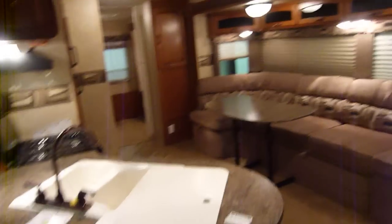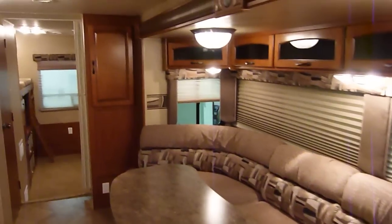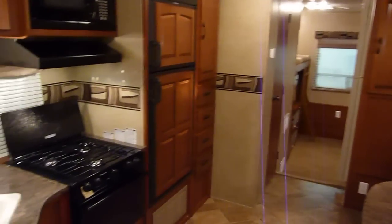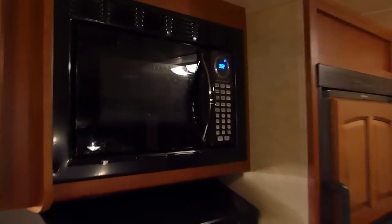Once again, there's a variety of interior decor options available — do inquire and give us a call regarding availability of the different decor options in the Surveyor Model SV305. Twin bedroom lights there. That fairly well wraps things up inside this 2012 Surveyor Model 305. This presentation was brought to you by Terry Fraser's RV Center in Eldridge, Iowa. Thank you.